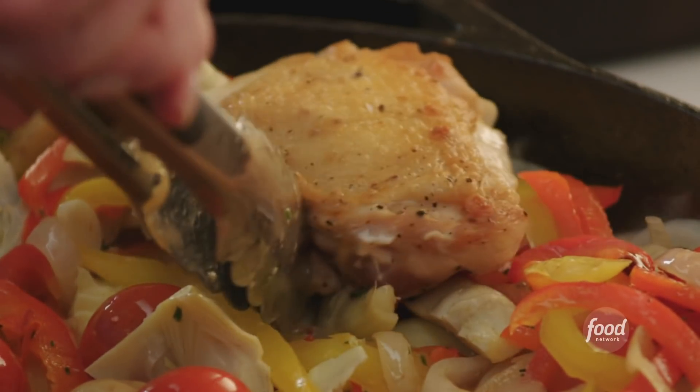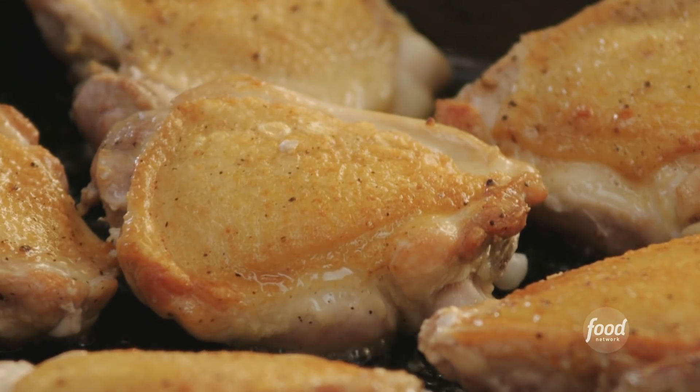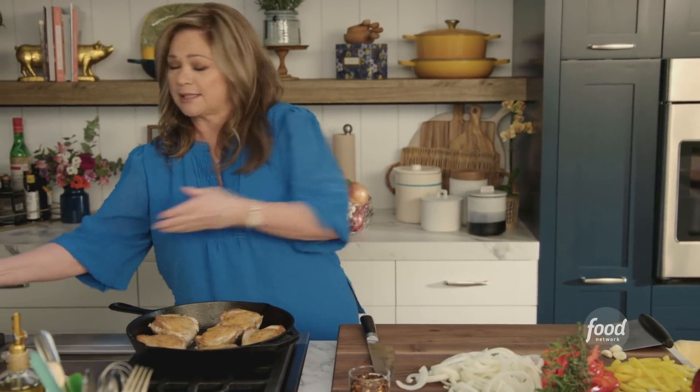I'm making Mediterranean chicken thighs with potatoes and peppers. All I've done right now is seared off the skin and made it nice and crispy. I'm going to get the chicken thighs out so I can really sauté up all the veggies. Then they're going to go back in and everything's going to go in the oven. I love a one-pan meal — this is the best.